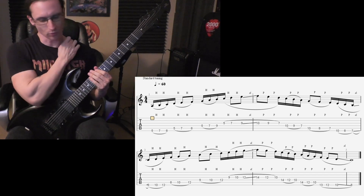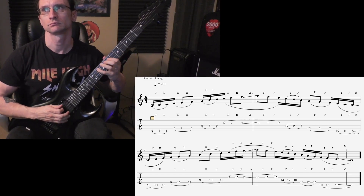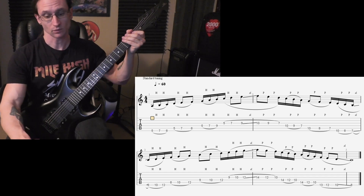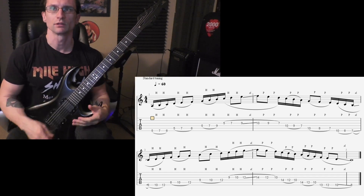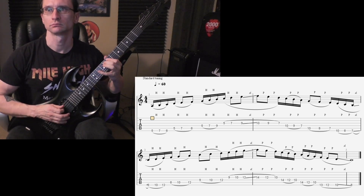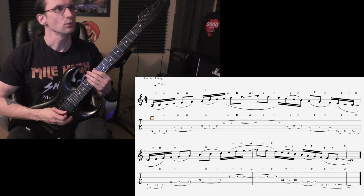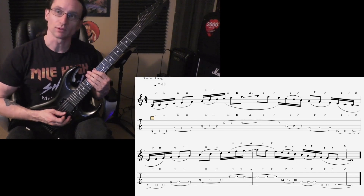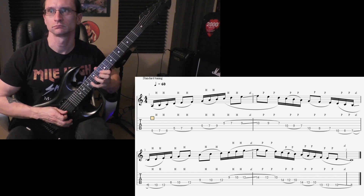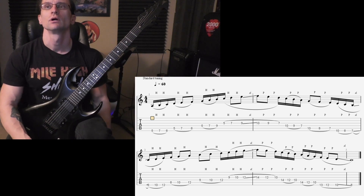Oh, I screwed up. One two three four. 140 next on this one. One two, one two three four. Oh wrong — damn. One two, one two three four. One two, one two three four.